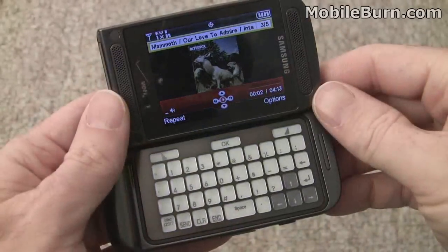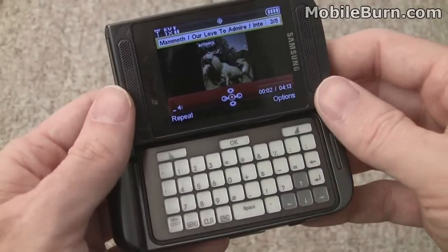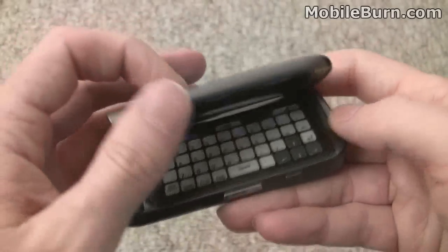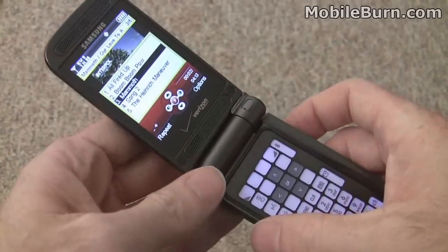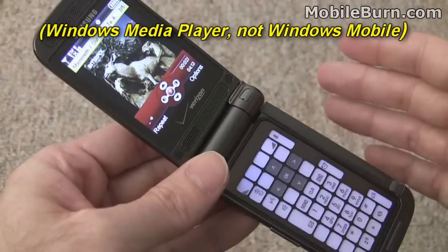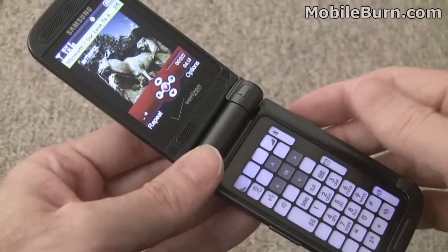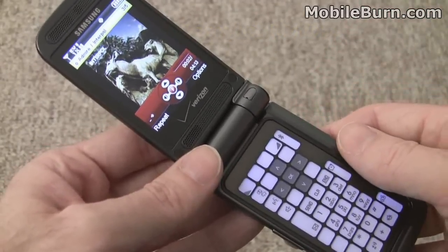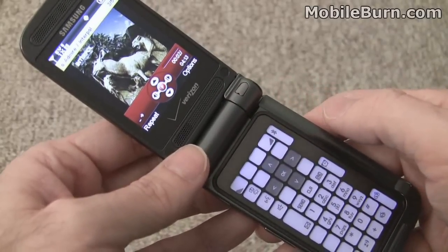The music player of course works with the device opened as well. But I should mention that we had problems getting the phone to synchronize with a Windows PC. It's supposed to be an MTP-compatible device which would work with Windows, but it seemed to require drivers. No disc was included in the box, and it just didn't work right off the bat like most devices do. So all the tracks on the device right now were purchased through the Verizon Music Store.